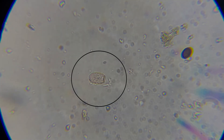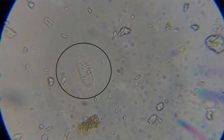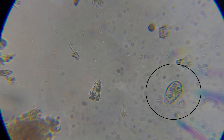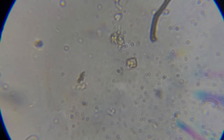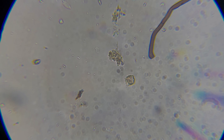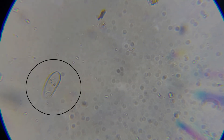Next we have a protozoa — a testate amoeba specifically. You can see the test on the right-hand side with some bacteria inside of it. Here's another type of testate amoeba — you can see its mouth parts at the top. Here's another example where the mouth parts are on the bottom side, usually the flat end of the egg shape. Here we have the tail end of some fungi — you can tell it's beneficial because of the color and shape. Here's another testate amoeba with the test visible on the bottom.